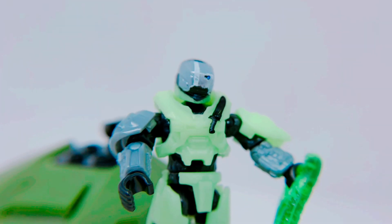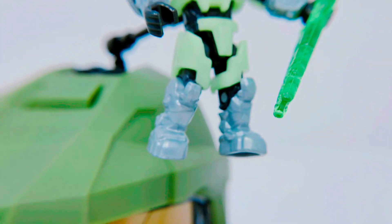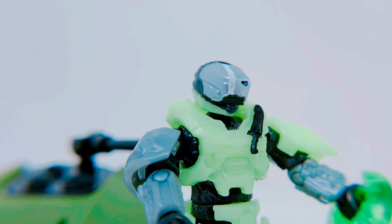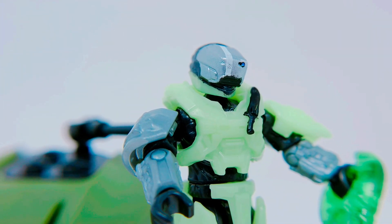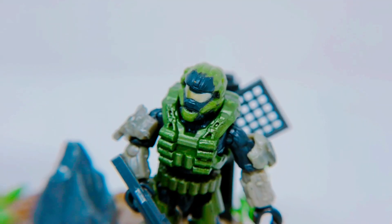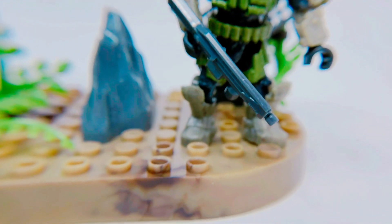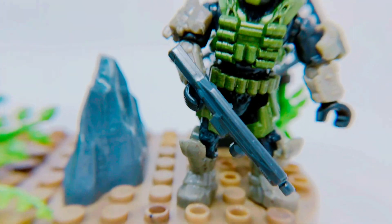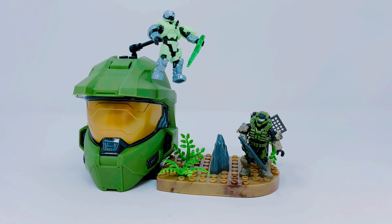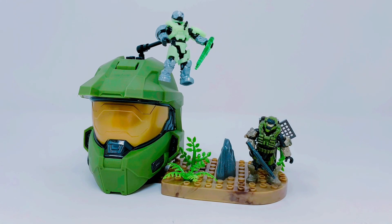First here is our Spartan Gungor, and it's close up on the headshot. A little knife there that he's got — that's painted on there. And then here's our Spartan Recon. And there's your final look at the Last Spartan Standing set from Mega Construx in the Halo line.